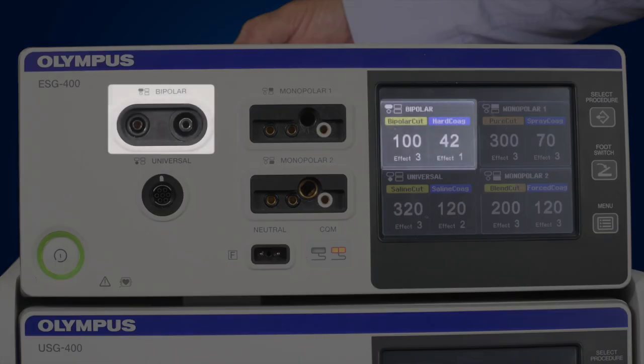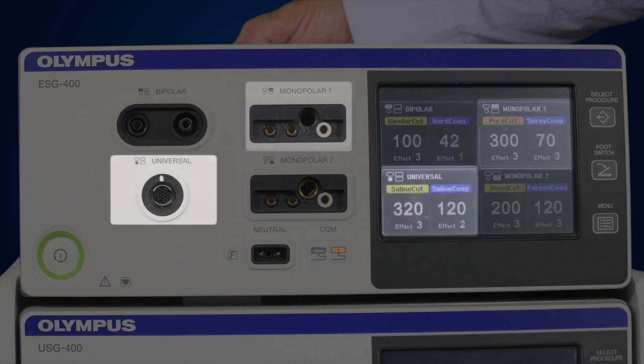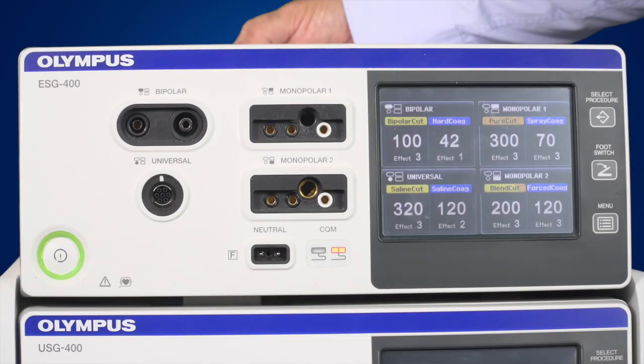The displayed quadrants correspond to the connection areas on the left of the generator. Each time the generator restarts, it activates the settings which were in use when it was shut down.